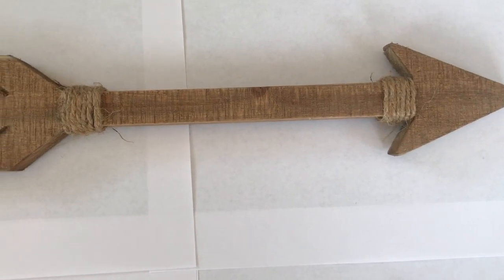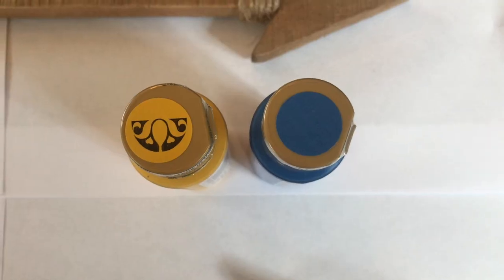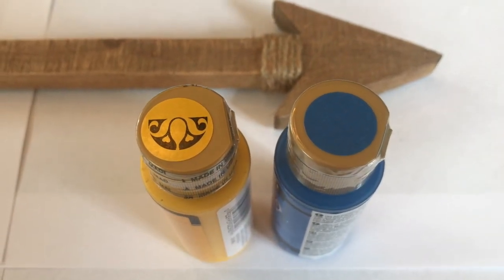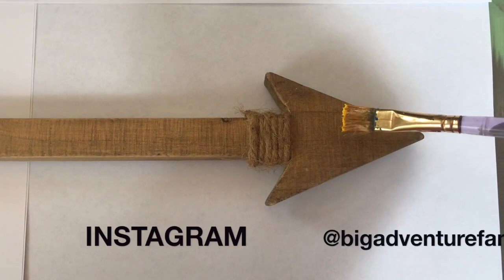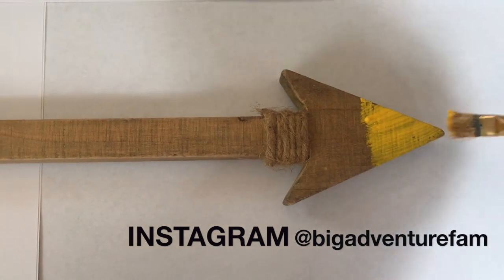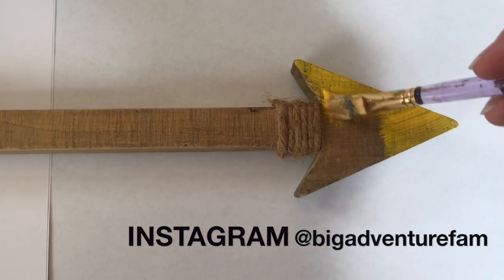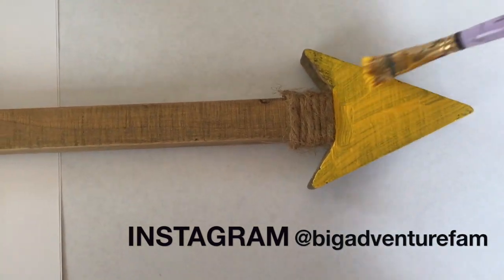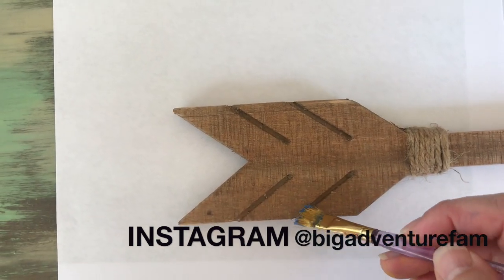So to start off, I found these wooden arrows at Hobby Lobby, and I'm going to add blue and yellow paint, which are the colors of the Cub Scouts. I want it to have a rustic farmhouse type look, so I'm going to paint the top yellow, and then I'll put some blue accents on the bottom.